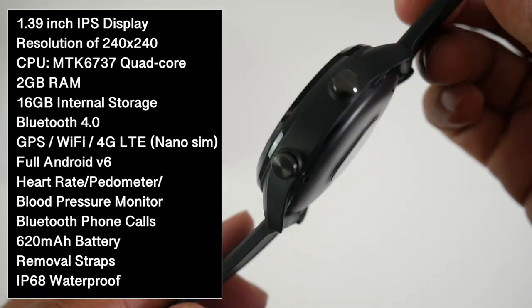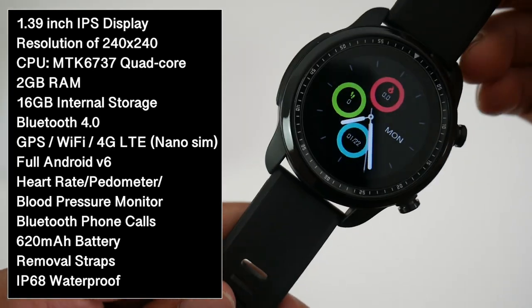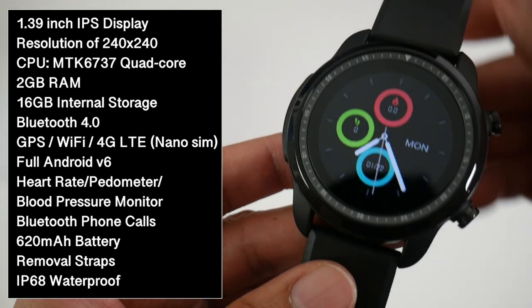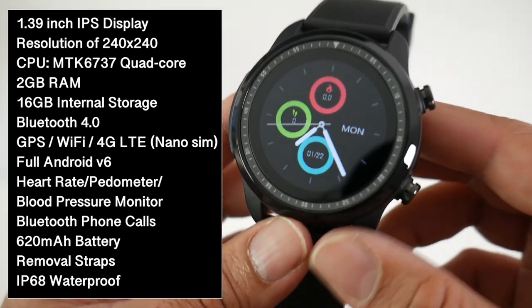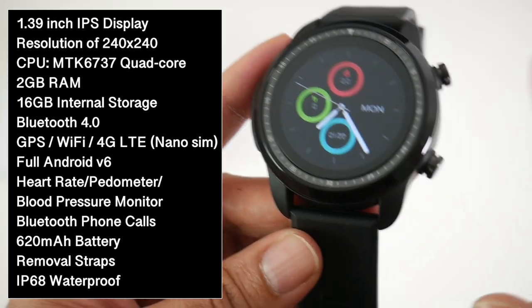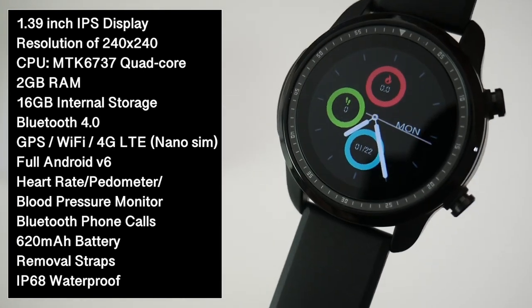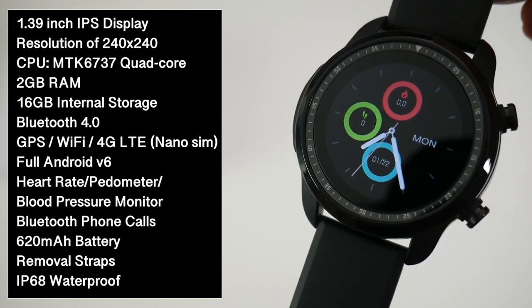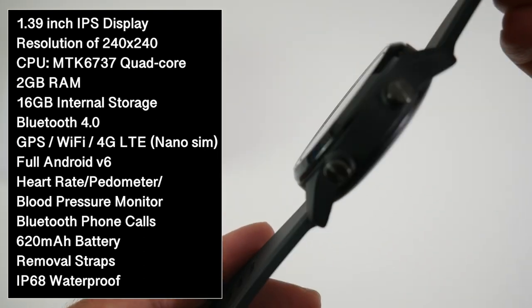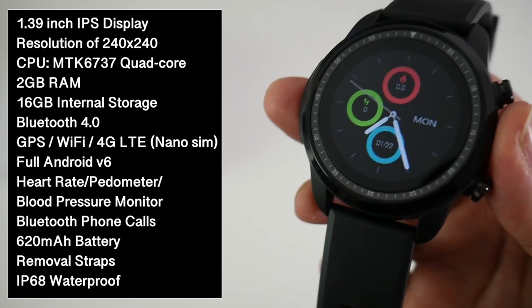Under the hood we have the MediaTek 6737 quad core CPU with 2GB of RAM and 16GB of internal storage. There is also built-in Bluetooth, GPS, WiFi, and a 4G LTE nano SIM card slot. This is running the full version of Android 6 and does support Bluetooth phone calls. The watch has a 620mAh battery which promises 2-day standby or 1 day of normal usage, and it is IP68 waterproof so you can go swimming up to 1.5m underwater.